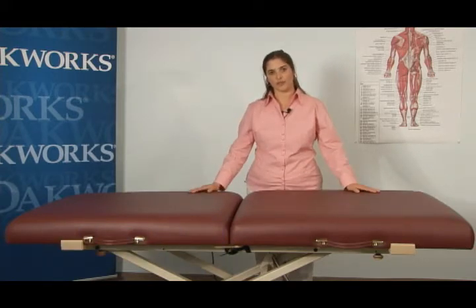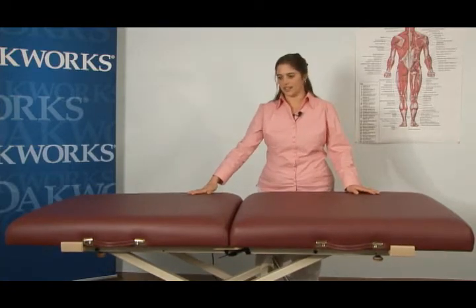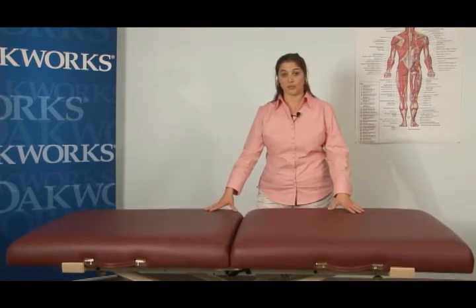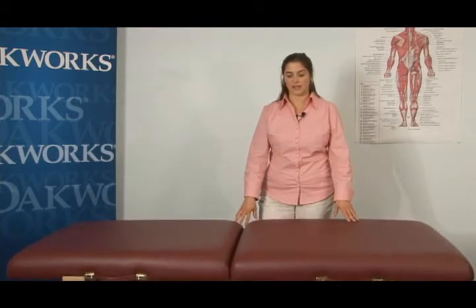We're working today on the Oakworks ProLux Convertible, which is a great new product that allows us to turn our portable tables into lift tables. You can take just about any portable table and put it on top of this wonderful lift mechanism, and it really gives you the chance to save your back and shoulders.